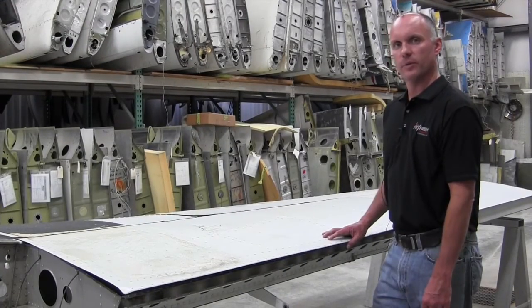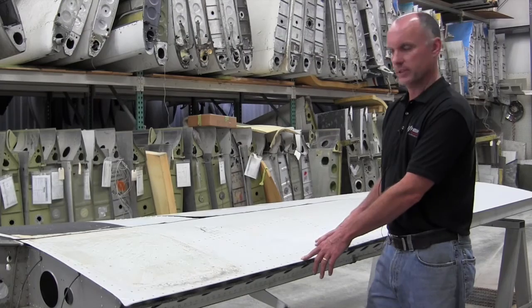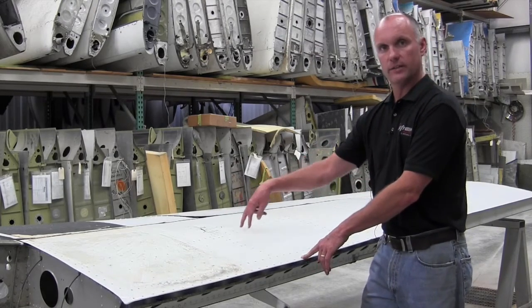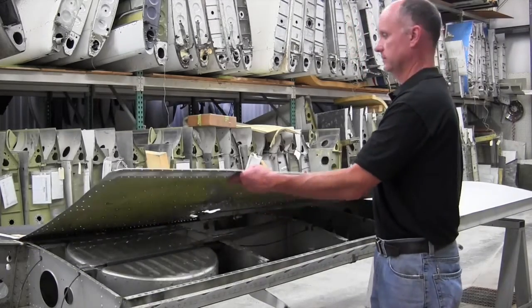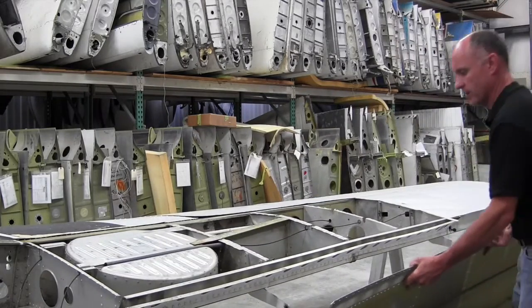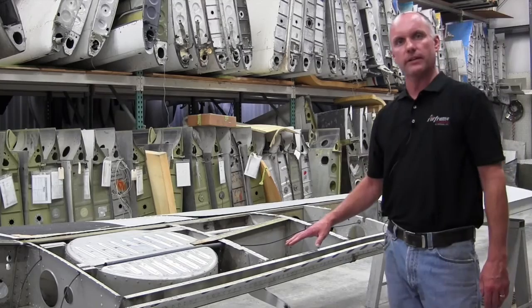For demonstration purposes today we have a wing that we've already drilled the rivets of the upper skin. You can see your outer and inner rivet lines and your auxiliary spar lines, and we'll remove the skin from the wing structure to show the skeleton of the interior of the wing.